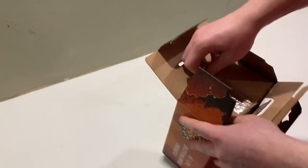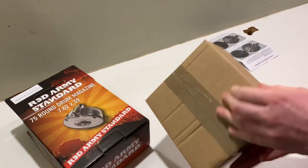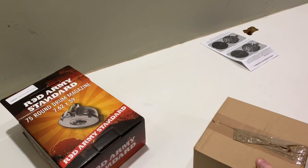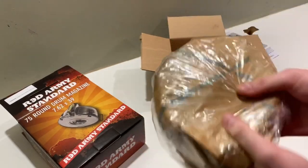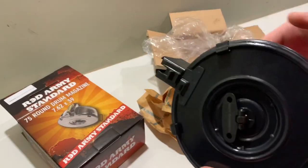So this is what they send it in. Here's the instructions. I'm back with the knife. Let's get into it. Seems like it's in some sort of wax paper, covered in cosmoline.